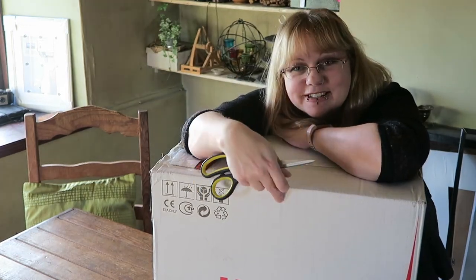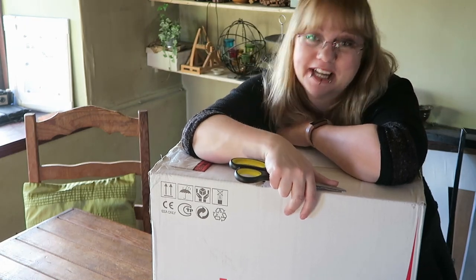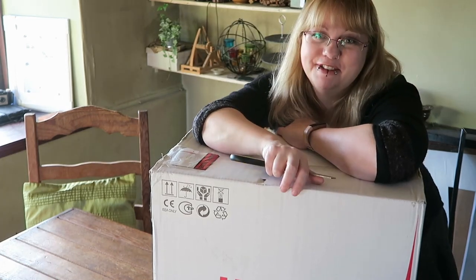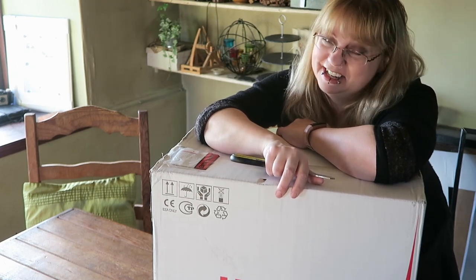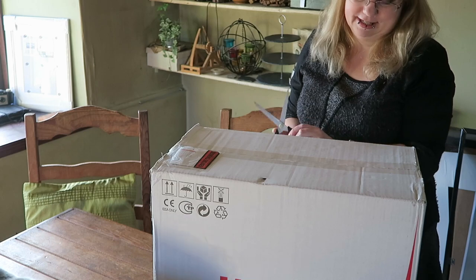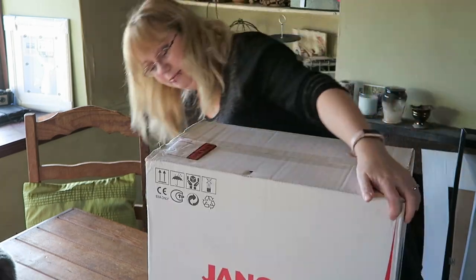I'm so excited my new sewing machine has just arrived and I'm about to unbox it. I thought I would share the experience with you, particularly if you're a sewer — you all know what I mean about how exciting this is. I just can't wait, so here we go. As you can see it's from Janome.